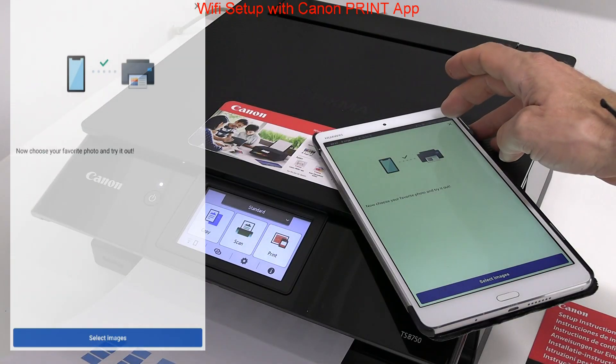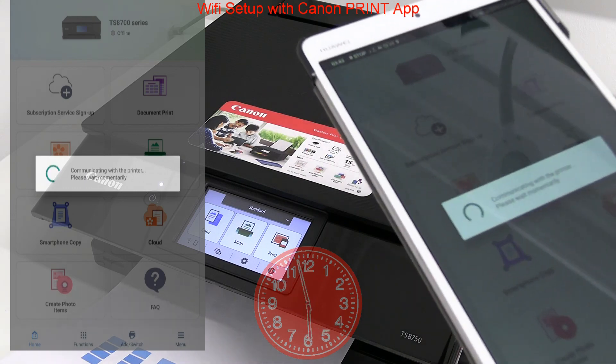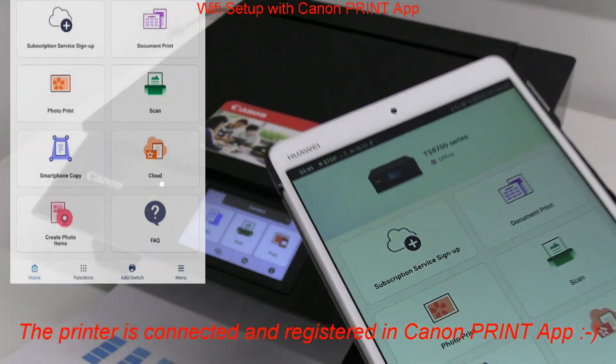I skip the initial screens and here is the Canon print app main menu. And that would be all in this video.